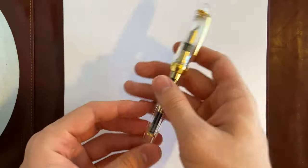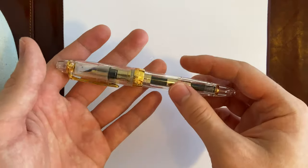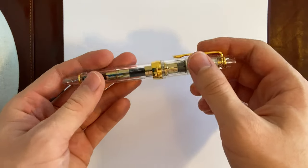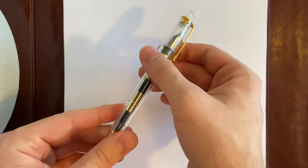There are other trims of this, such as solid colors in many different colors. Then there are two demonstrator versions: the gold, like in this case, and a silver one called rhodium trim.